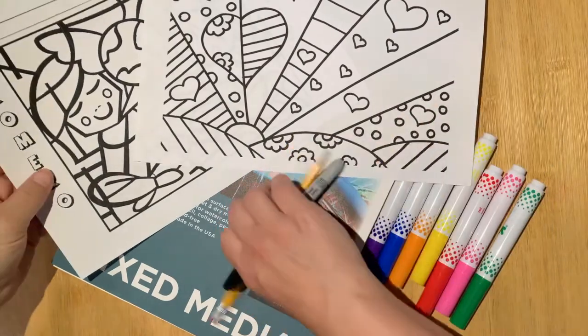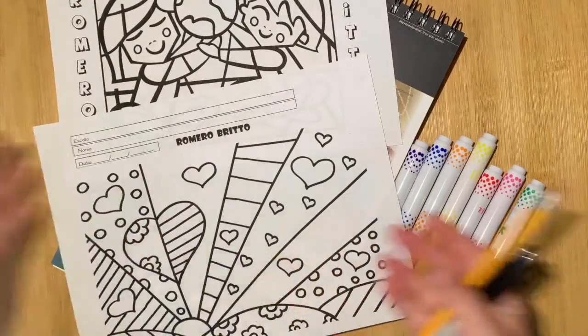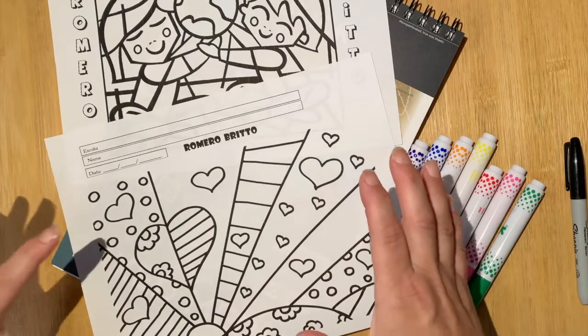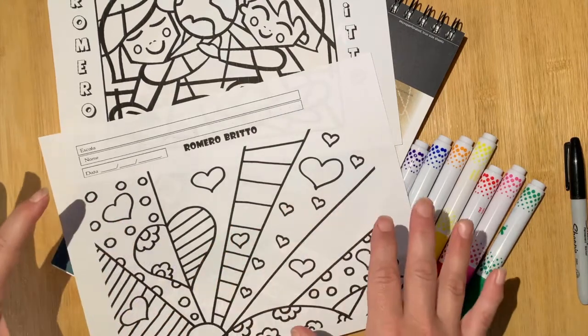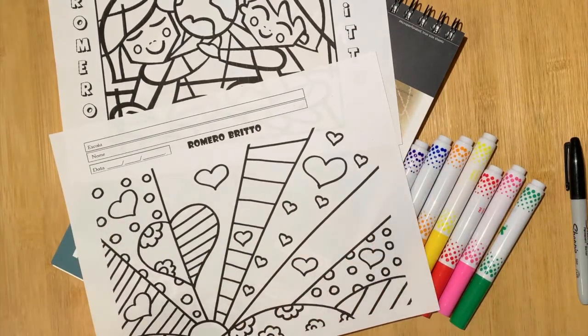I think these worksheets are a really great place to start. They're just simple coloring sheets that you can color in at your leisure, but they'll give you a sense of how Romero Brito constructs his artwork and all of his pieces. So before we start working on our own art, why don't you take some time to just color in these worksheets?